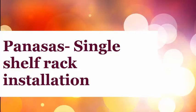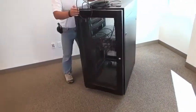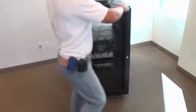Today we're going to show the simple steps required to install a Panassus storage appliance into an industry standard rack. Here's a quick look at what it will look like at the very end.